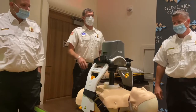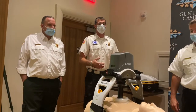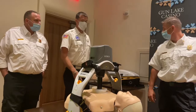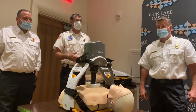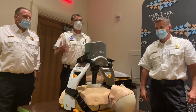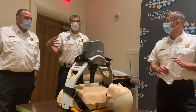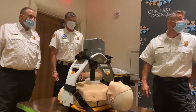Everything is universal between the units that have been donated to Wayland, even though they might have changed versions — all of the battery packs are the same. So we can actually plug it right into a wall if you're going to be there for a long time, or if it's a longer transport, we can get a hold of neighboring departments that have the equipment and interchange everything in the event that you need to. It's really an amazing piece of equipment.